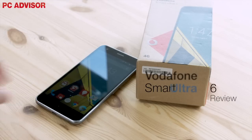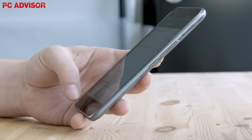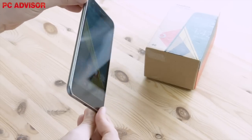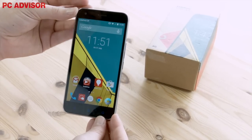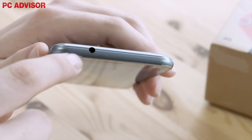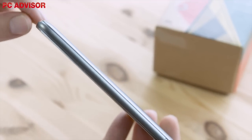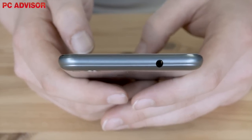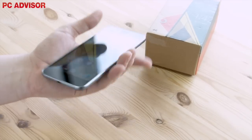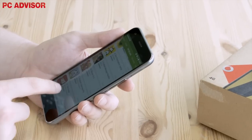Vodafone has marketed the Smart Ultra 6 as a budget 4G phone available for only £125, but this isn't evident by the design of the handset. Similar in design to the Smart Prime 6, the Smart Ultra 6 is available in both grey and silver and boasts curved edges that provide a comfortable in-hand experience. What surprises us the most is that the Smart Ultra 6 is only 8.4mm thin, which is thinner than its little brother, the Smart Prime 6, which measures in at 9mm. It also weighs 159g, which is only 4g heavier than the Smart Prime 6, but boasts a bigger display to compensate.